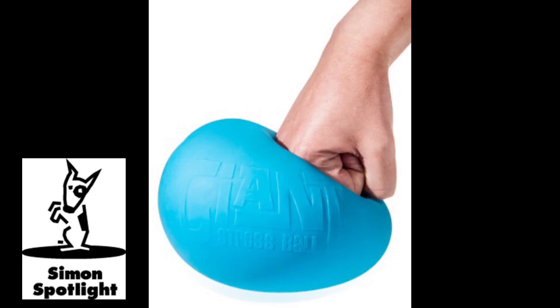Ready? Yep. It absorbs a lot of the shock. Try it, it's fun. It just stops.